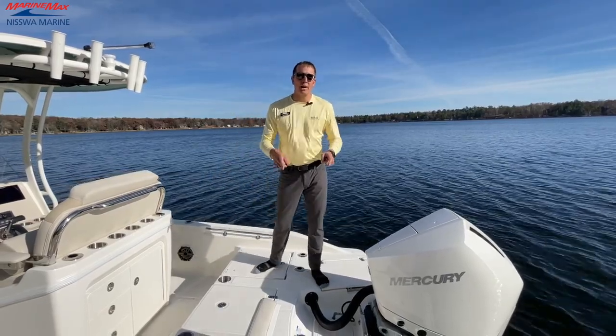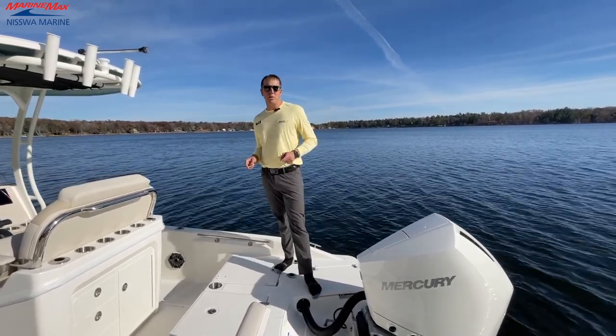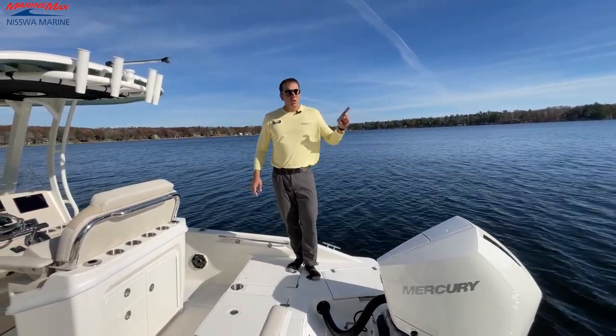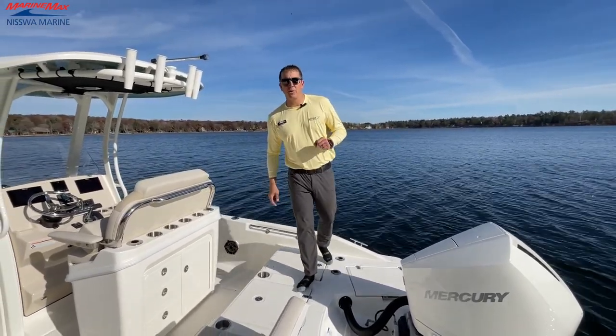Alright guys, that concludes the walkthrough and product features of the Boston Whaler 250 Dauntless here at Nisswa Marine. Thanks for joining us. We're going to have more videos coming at you either at the Nisswa Marine showroom or right here on the beautiful Gull Lake with Nisswa Marine, Marine Max, and Boston Whaler Boats.